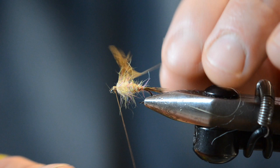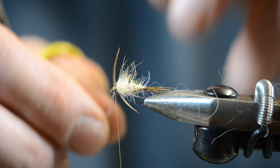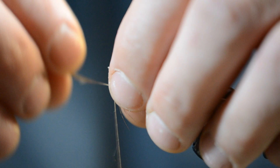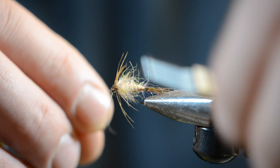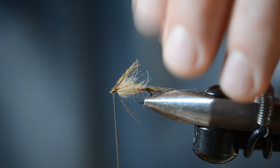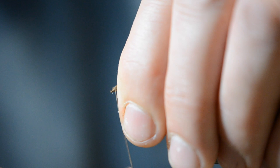I get questions on this all the time, so once we get to the end — you can use hackle pliers if you want, but I just grab the stem and take literally two turns. As I go, I kind of pull those fibers apart so they're not stuck together. The tip here is you want to make sure that the tips of your collar, when they fold back, bleed back close to where the tail begins on your fly. Once you've done that, tie this off and build a neat little thread head.